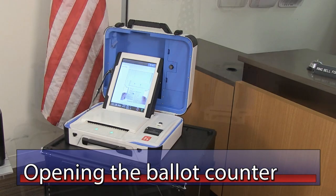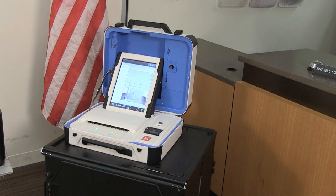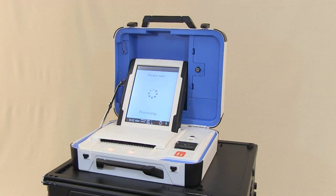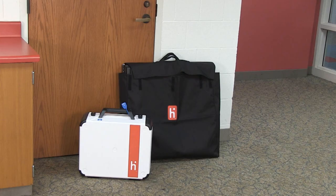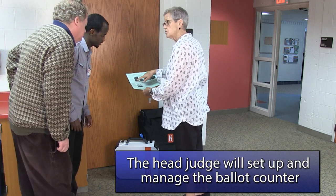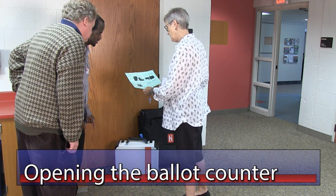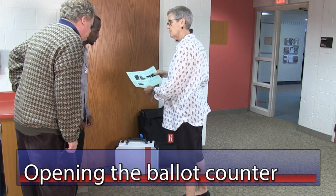Opening the ballot counter. Ramsey County uses hard-scan ballot counters to count ballots on Election Day. Voters place their completed ballots into this unit. The precinct's ballot counter will be delivered to the polling place with the rest of the polling place supplies before Election Day. The head judge is responsible for opening, closing, and managing the unit throughout the day. Opening the ballot counter should be one of the first tasks the head judge completes.